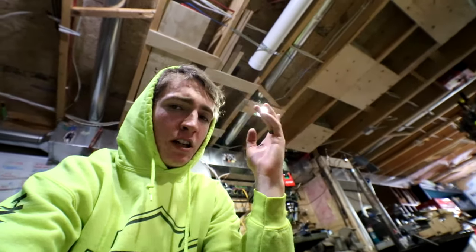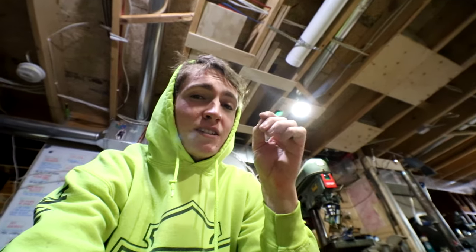Hey, what is up all you do-it-yourselfers? My name is Dylan Taylor. This is my workshop and today we are going to be fixing broken license plate bolts that are stuck in the back door of a Toyota minivan.